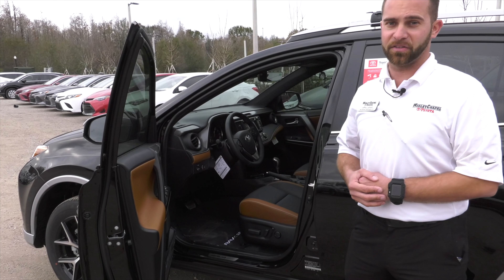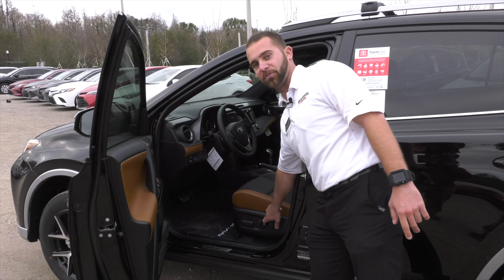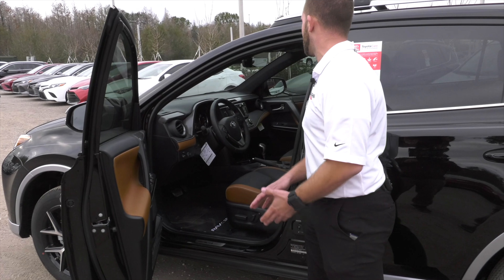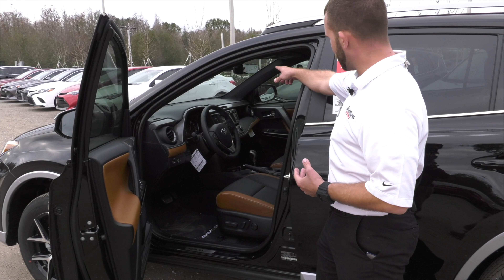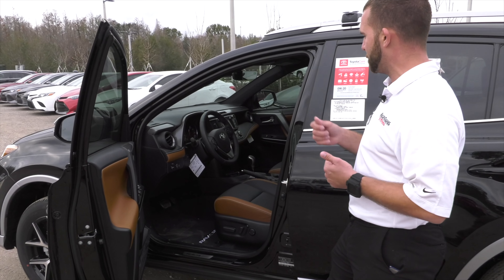Dual zone climate control. The SE is also going to give you heated seats as well — a dual function heated seat and a power driver's side seat with lumbar support. You have your sunroof, your frameless mirror with HomeLink and the compass.